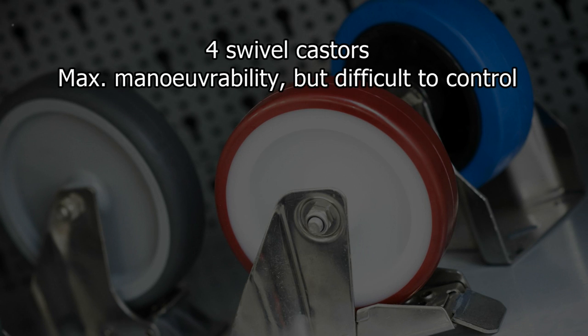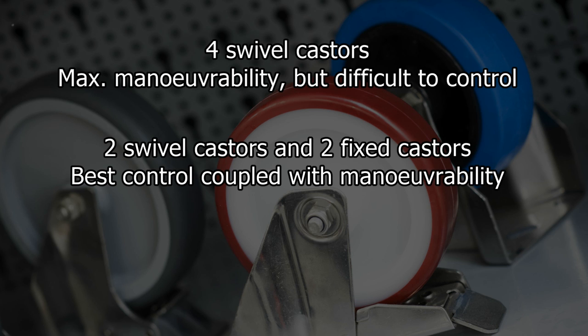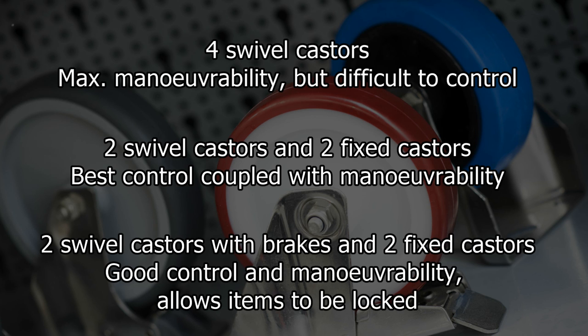Four swivel casters gives maximum manoeuvrability but may be difficult to control on a straight run and is not ideal for heavy loads. Two swivel casters and two fixed casters is the most popular configuration as it provides the best control coupled with manoeuvrability. Two swivel casters with brakes and two fixed casters is again the most popular option as it gives good control and manoeuvrability and allows the items to be locked into a specific location as required.